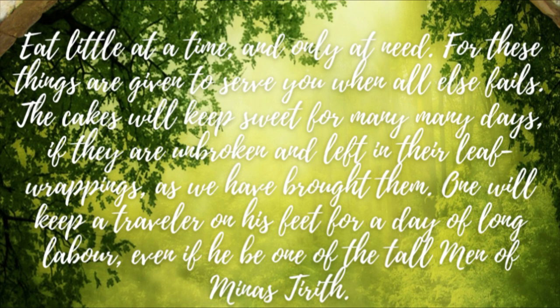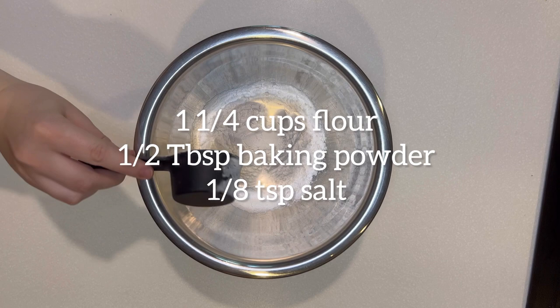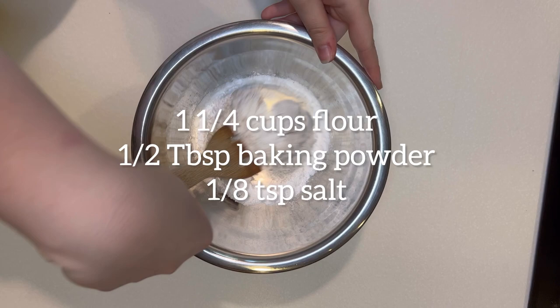So let's get started and bake some Lembas Bread. The whole recipe and directions will be in the description below. You're going to want to mix together one and a quarter cups of flour, half a tablespoon of baking powder, and an eighth of a teaspoon of salt.